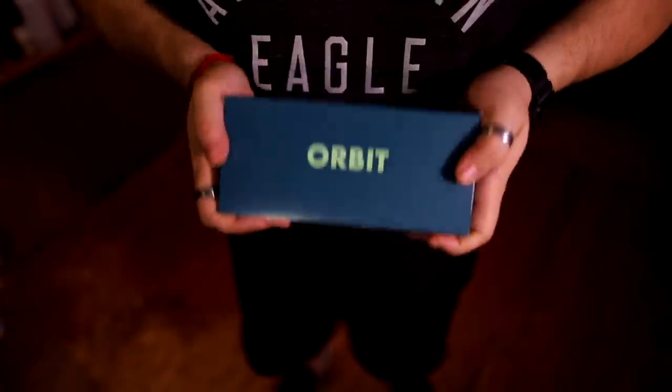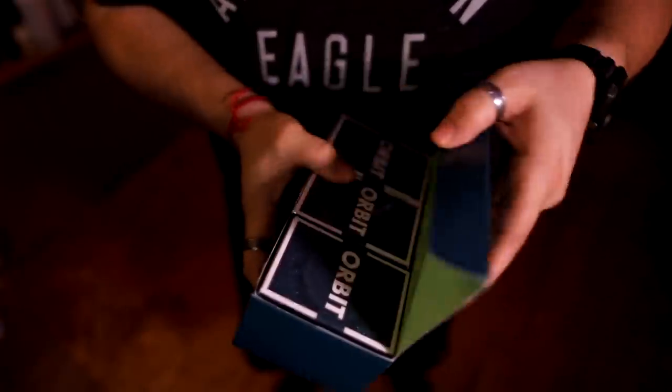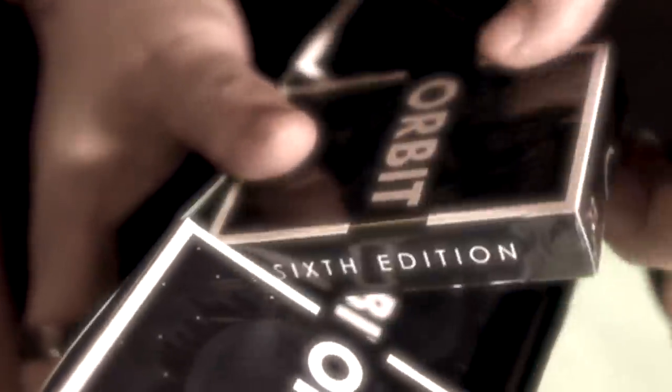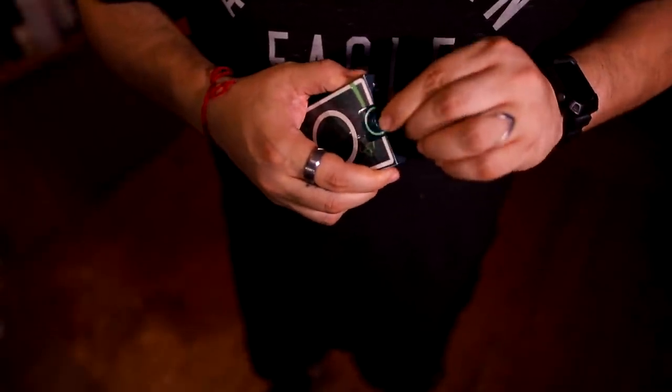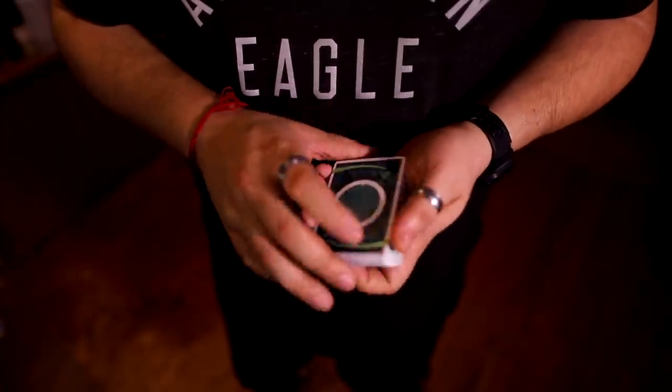I was going to open these up and do a review but I said, you know what, I'm just going to use them with you guys. I'm going to open them on camera and we'll just do that. Thank you Chris Orbit Brown for sending me these cards. And here we go - they're alien. Yeah, I think this is his best deck yet, man. Starting to really enjoy the creativity with it, I love it.